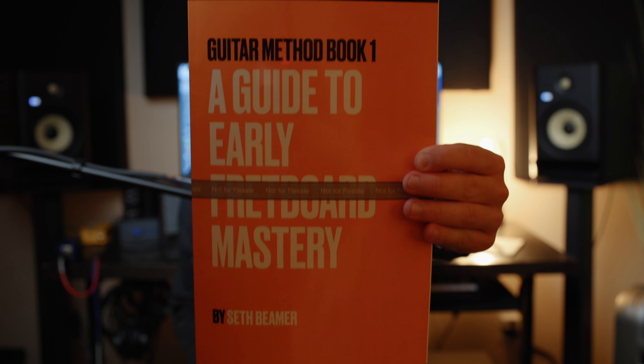What's up you guys? I'm very excited to announce what I'm holding right here in my hand — my long-awaited guitar lesson book, A Guide to Early Fretboard Mastery. This book has been a long time in the making. I'm excited to announce that this book comes out Friday the 28th, and you can purchase it from any country in the world on Amazon.